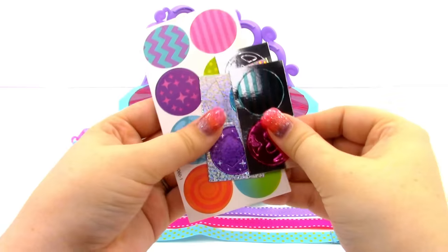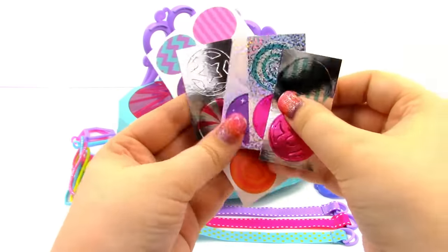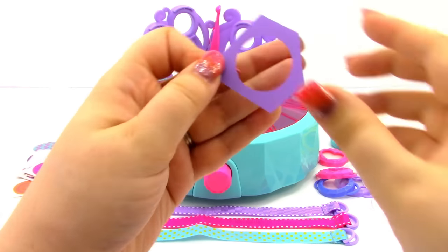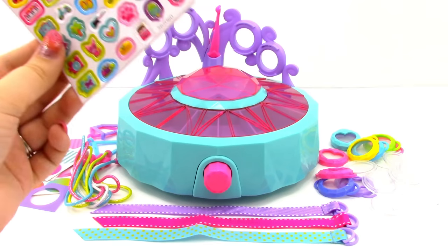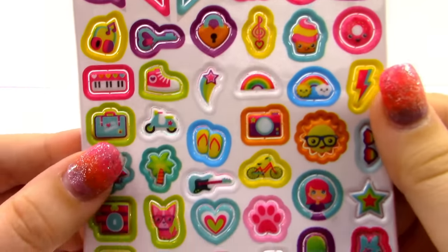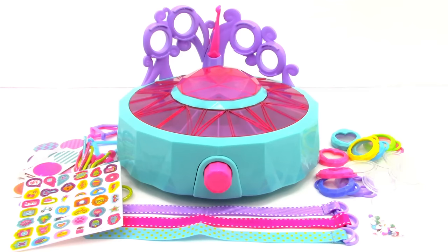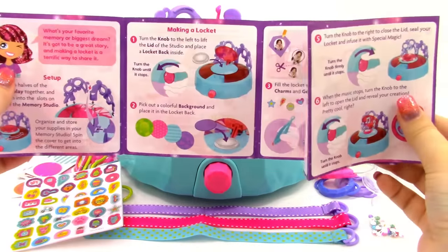Next we have sixteen backgrounds — some plain and some shiny metallic ones that look really cool. If you don't like the backgrounds that come with the set you can also use the background stencil to make your own. Next we have forty charms that all look really, really cool, and then also thirty little gems.